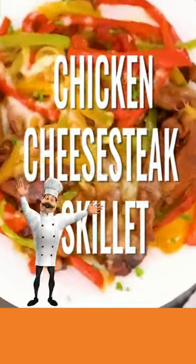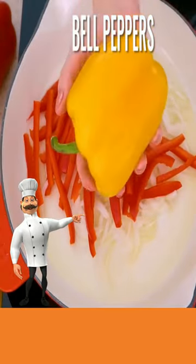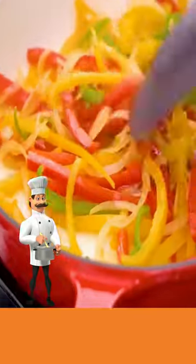Today, chicken cheesesteak skillet. Add oil to your skillet, add your onions, a red bell pepper, a yellow bell pepper, and a green bell pepper. Stir until soft.